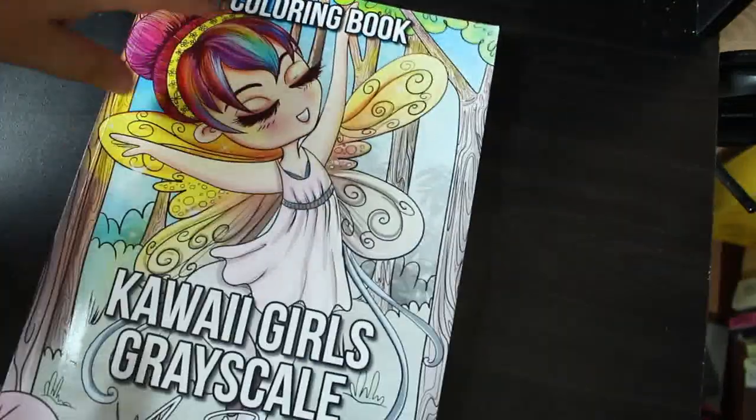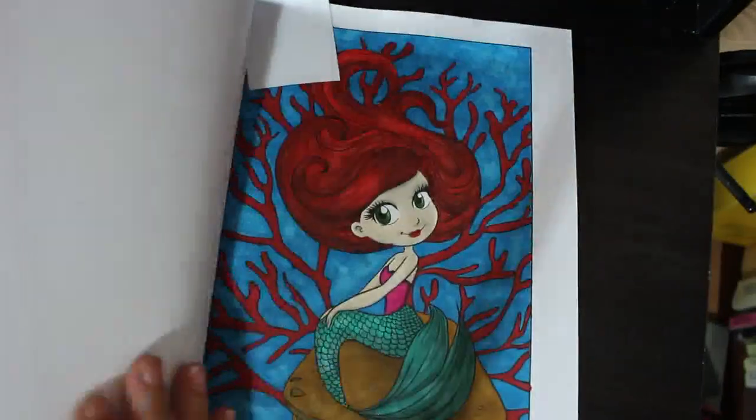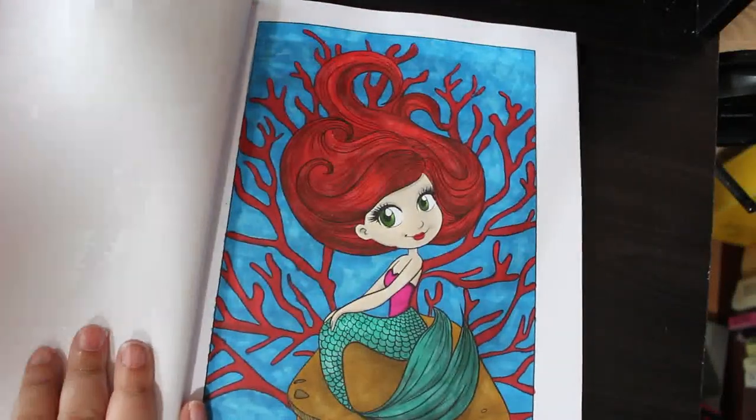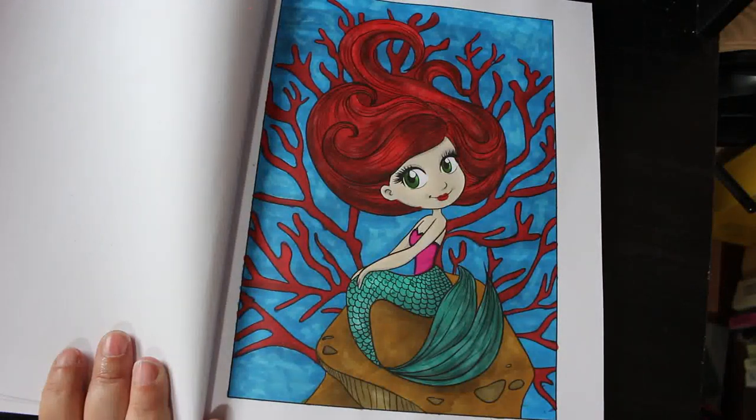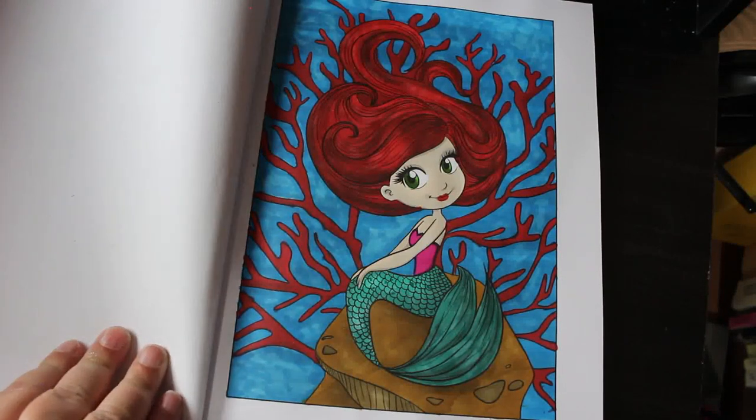Kawaii Grayscale by Ava Brown — we did this one in coloring chat. These aren't in any order but this was the little mermaid and she's so adorable. Done with Ohuhu markers and Linkshine glitter pens.